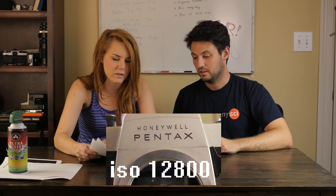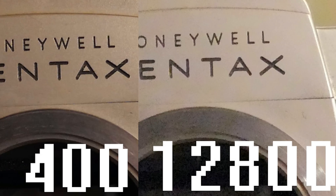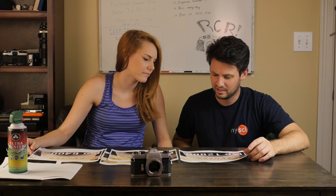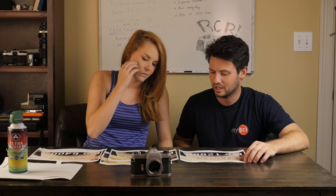That highest ISO definitely looks like crap. Digital has come a long way, but you can start to see the weird purplish color shifts happening — that's part of using a bigger ISO value.